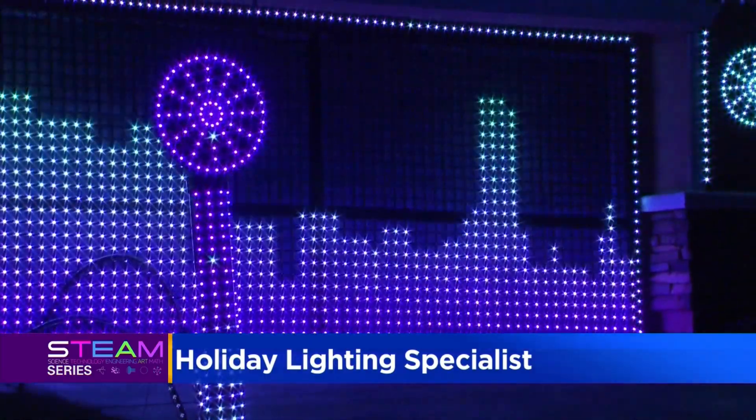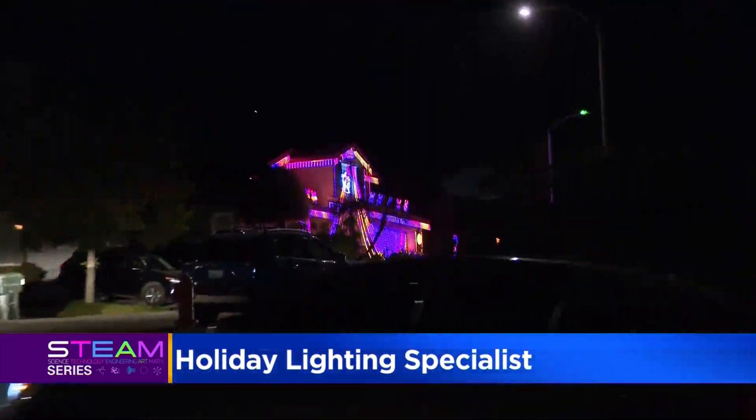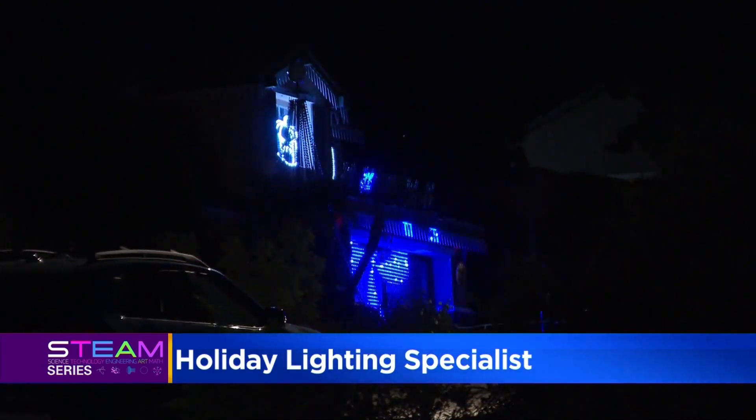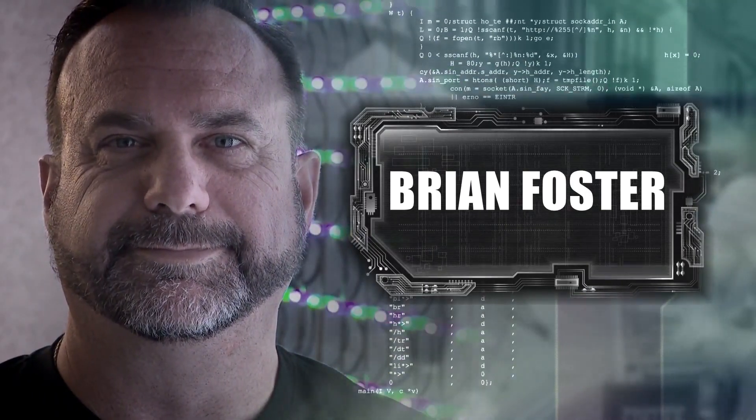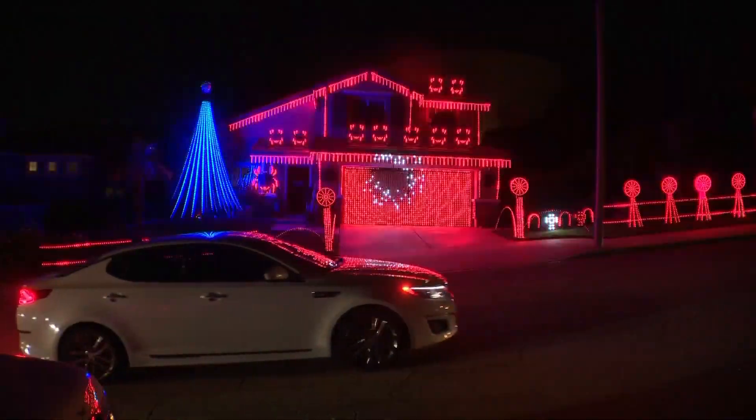It sings, it transforms, it dazzles. And it's one of the standouts of the Inland Empire Halloween season. The house becomes alive. Meet Brian Foster. Every October, he transforms his home in Highland into a spectacular attraction.